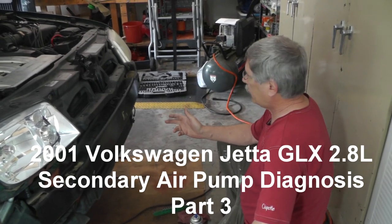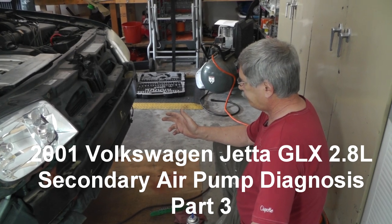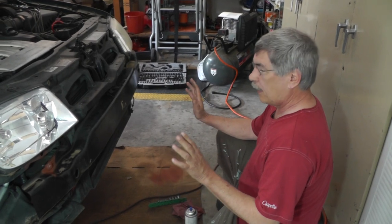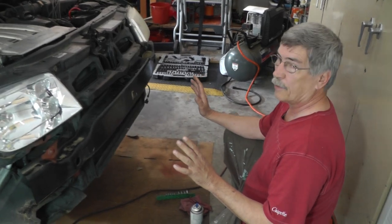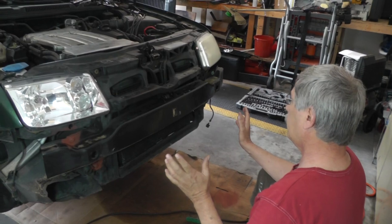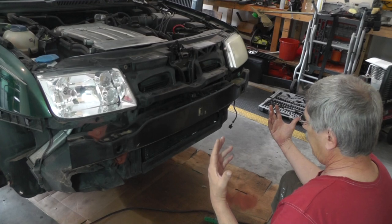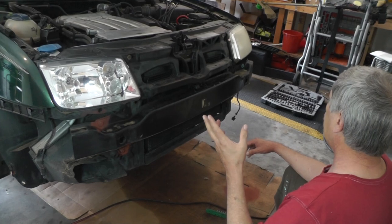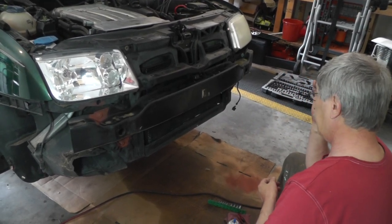At this point, from what I understand, there's a service position where you can get it out just far enough. I'm not sure how far we can get back, maybe not very far. There's another position where we could probably move this thing out about half a meter, but that involves disconnecting headlights, radiator hoses, and a slew of other stuff.